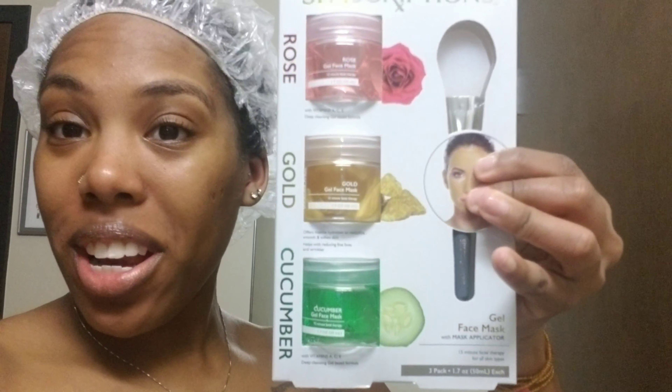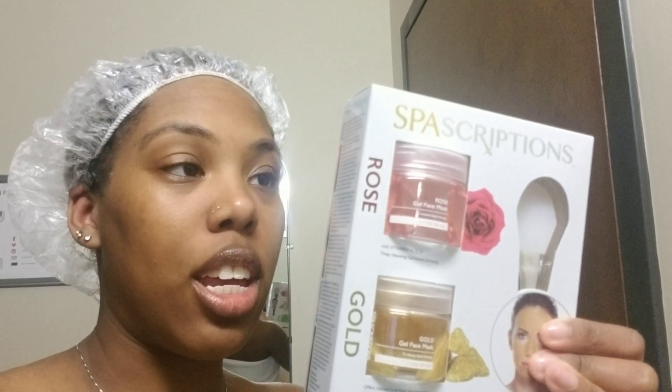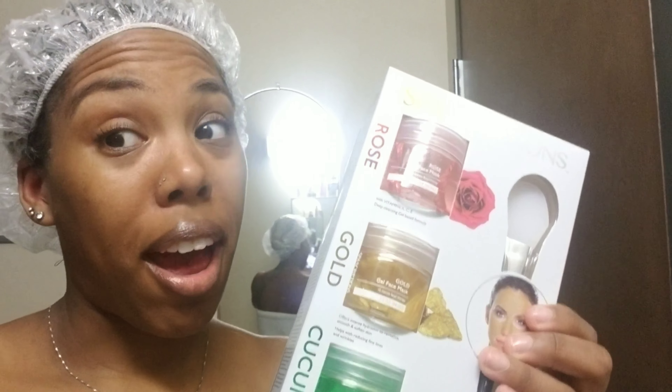So I decided we're going to make today Self-Love Sunday. Washed my hair, deep conditioning, and now I'm about to try out this product for my face that I got from Walmart. This is from Spa Subscriptions — it's like a beauty mask. Don't know how good it's gonna be, actually don't have that much hope for it, but let's try this out.